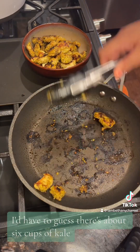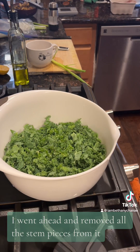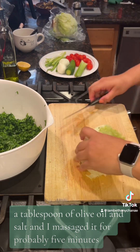Now in this mixing bowl, I'd have to guess there's about six cups of kale. This is chopped kale that I get from Target. I went ahead and removed all the stem pieces from it. I've added two tablespoons of lemon juice, a tablespoon of olive oil, and salt, and I massaged it for probably five minutes.